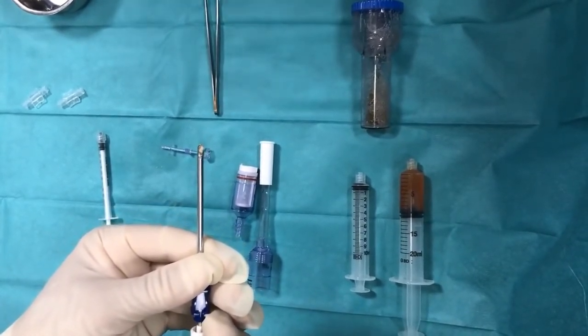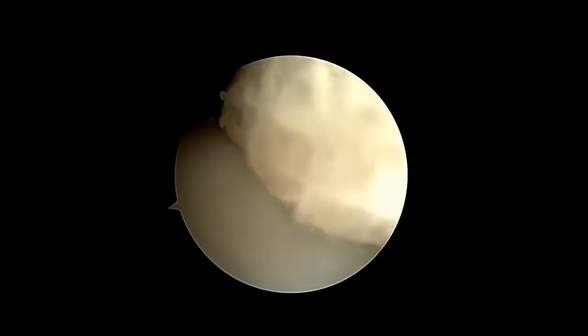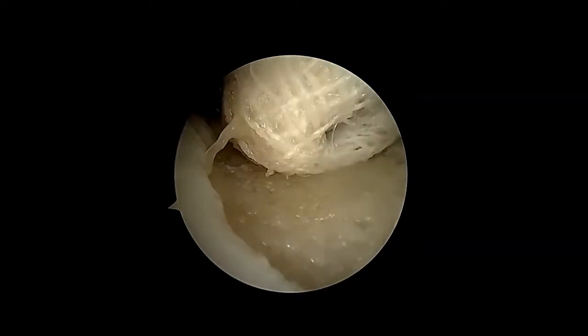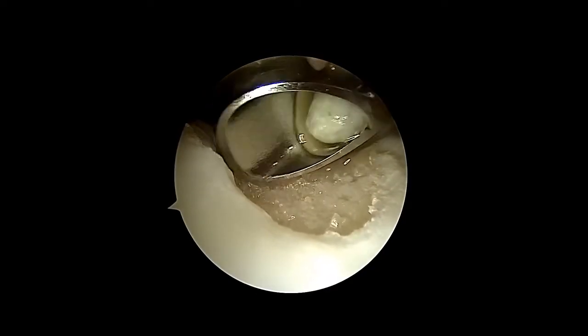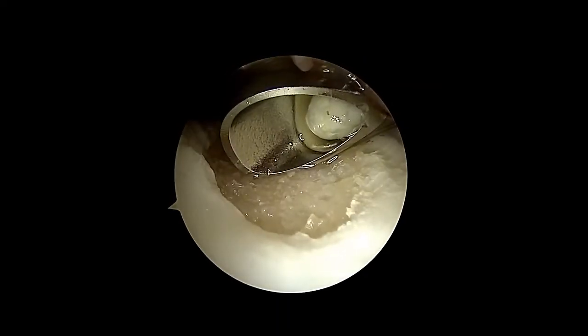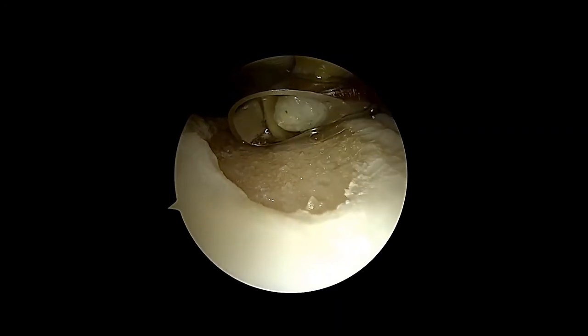Drain the water and dry out the lesion. Apply the minced cartilage into the defect by carefully advancing the trocar. Fill the defect only up to 80-90% to avoid shear stress.